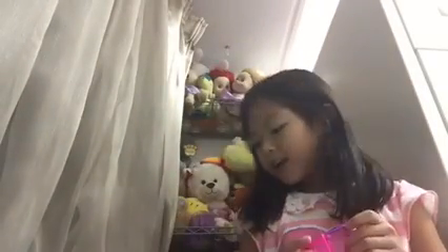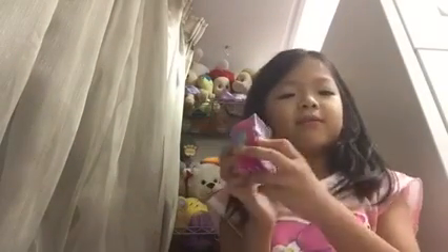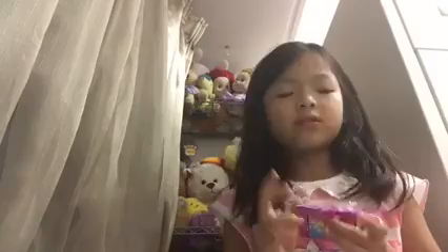My name is Diva. Today I'm going to open one Shopkins, and this is season 2. So let's get started.